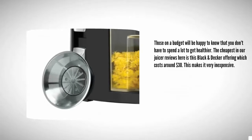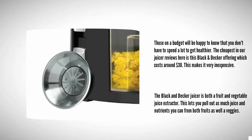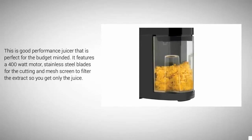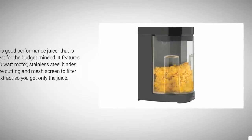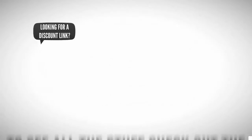At number four, those on a budget will be happy to know that you don't have to spend a lot to get healthier. The cheapest in our juicer reviews is this Black and Decker offering, which costs around $30. The Black and Decker juicer is both a fruit and vegetable juice extractor, letting you pull out as much juice and nutrients as you can from both fruits and vegetables. It features a 400-watt motor, stainless steel blades for cutting, and a mesh screen to filter the extract so you get only the juice.